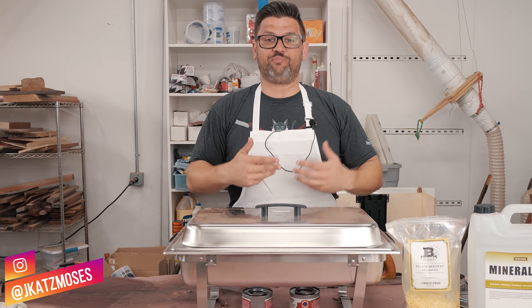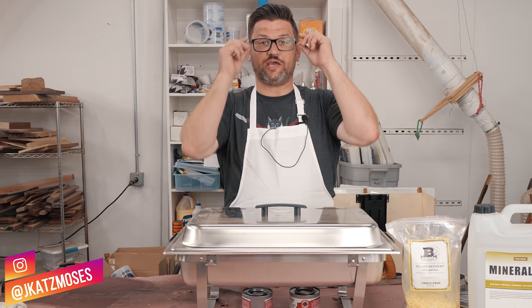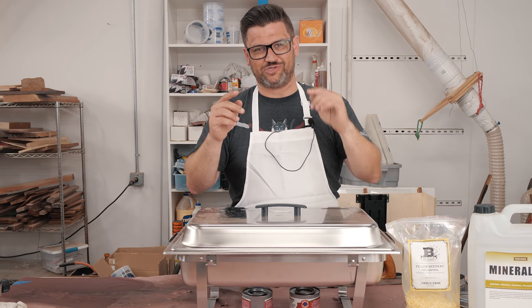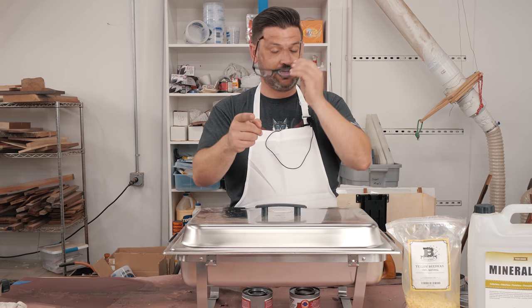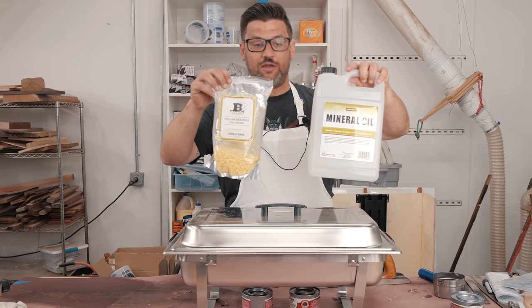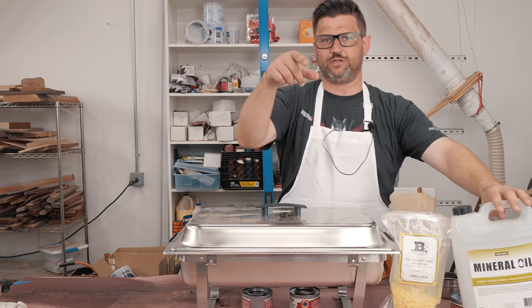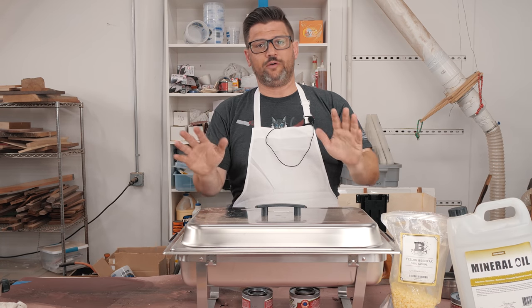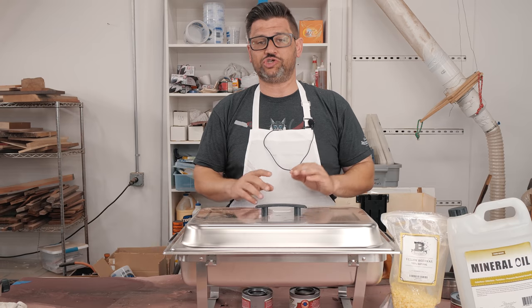Today we've exchanged the canvas apron for a white apron because we're making our own finish. The finish that I've been lovingly referring to is the Katz Moses Goo. We're gonna make it — it's pretty simple — beeswax and mineral oil. I'll link both of these down in the pinned comment and description, but it's a phenomenal finish and it's quickly becoming one of my favorite things to have in the shop.